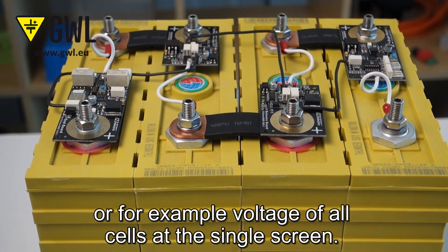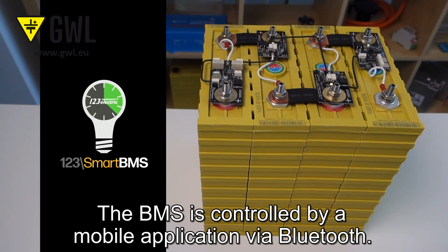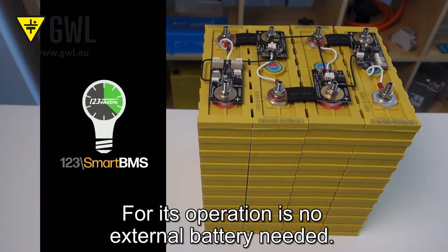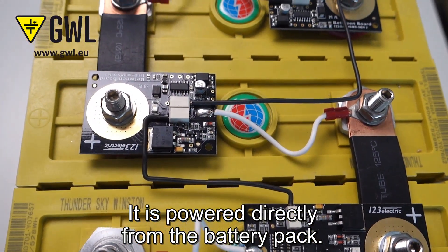You can monitor daily energy consumption or, for example, the voltage of all cells on a single screen. The BMS is controlled by a mobile application via Bluetooth. For its operation, no external battery is needed — it is powered directly from the battery pack.